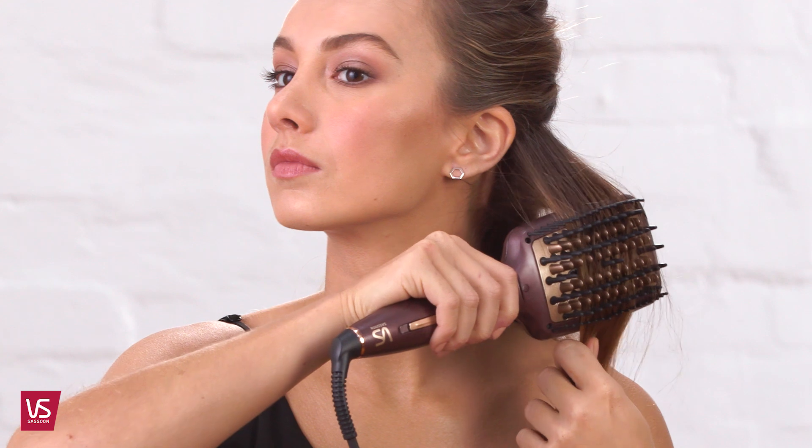Start with clean dry hair and create three sections. Start at the base section and move the straightening brush underneath one to three times, curving towards the ends, and then once on top to create extra smoothness.